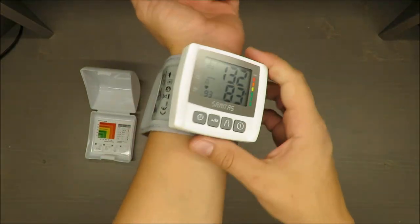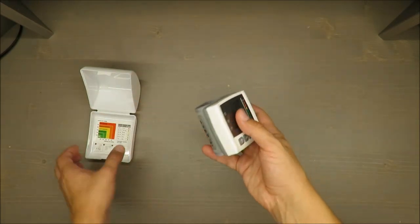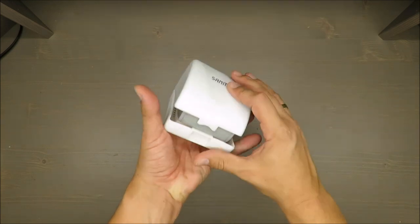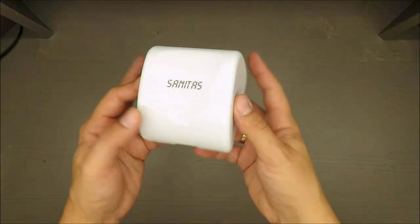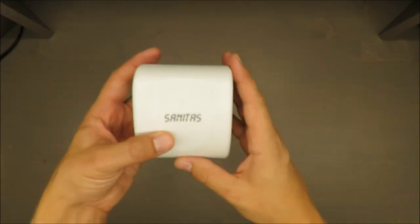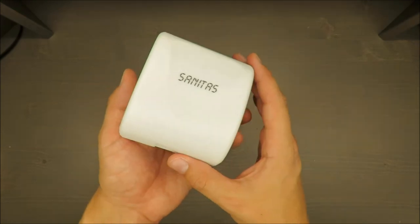One of the biggest — or the best — features in my opinion is the size. It's very compact, as you can see. You can easily take it with you in your belongings if you need. I think it's quite a nice design.